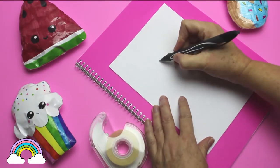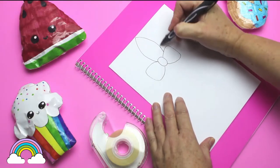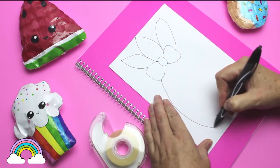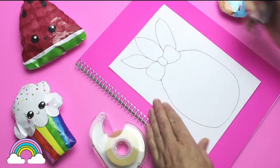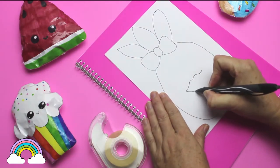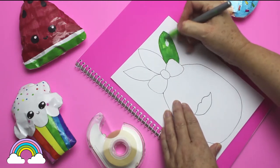First, I'm going to fold this paper in half and then use the black gel pen to make the outline of the pineapple paper squishy. If you don't have a gel pen you can use any type of pen or pencil, but I find this one stands out more so you can easily see. Next I use my key line marker to color the leaves of the pineapple.